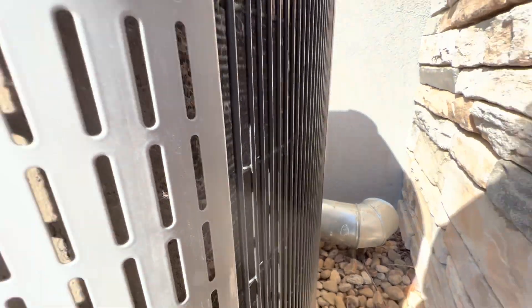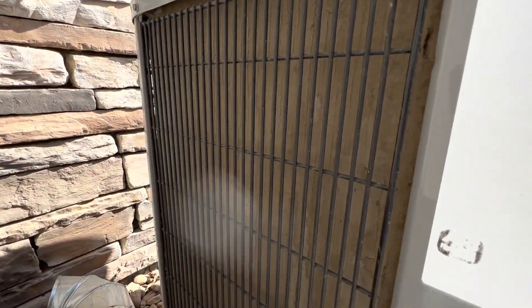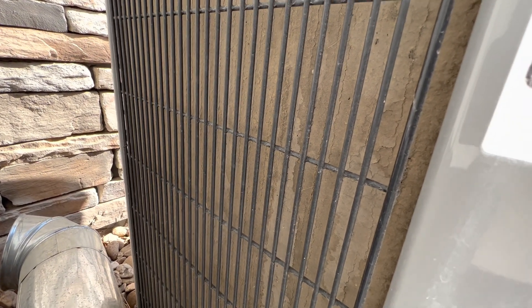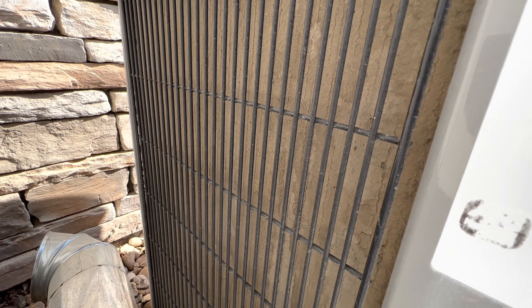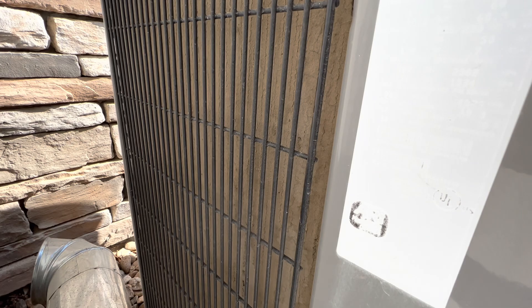Here's the other side of the unit. As you can see, it's pretty dirty considering there's been a lot of construction work around here. Probably later this year I may actually clean it with a garden hose so that the heat is distributed properly.